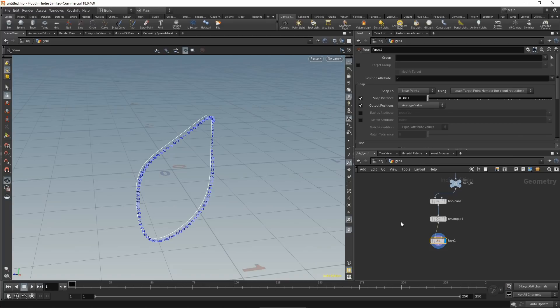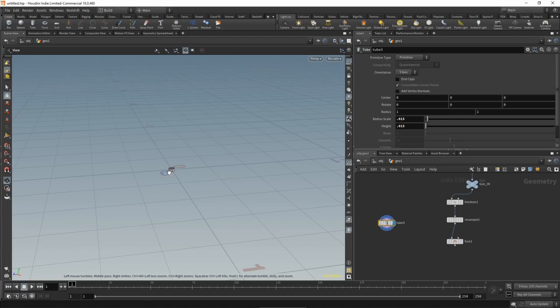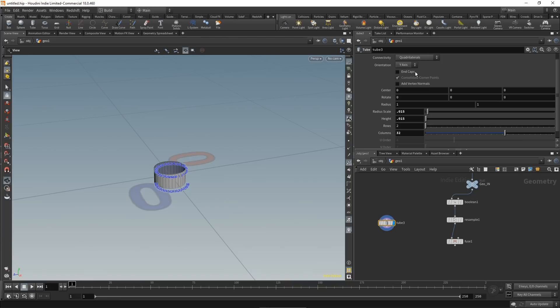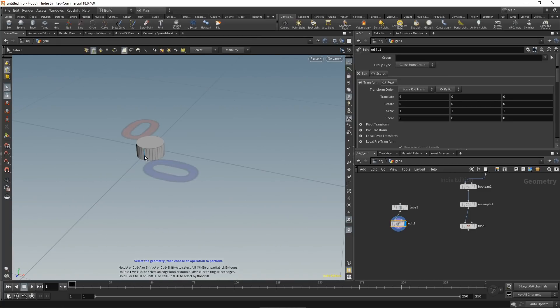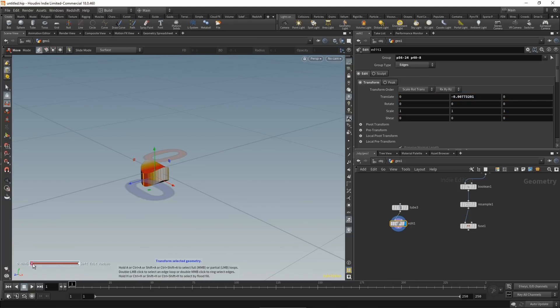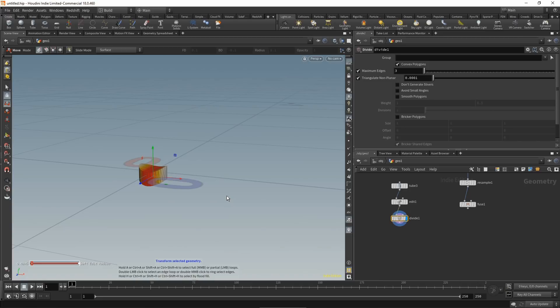Now let's work on our weld bead. Drop down another tube with a radius of 0.015 and height of 0.015, set primitive type to polygon, give it 32 divisions, and turn on end caps. To add a bend, drop down an edit node, wire it in, select the edges along the Z axis, and move them down with a soft falloff to get the right shape. Drop a divide node to clean up the mesh — this is the basic shape of one weld bead.